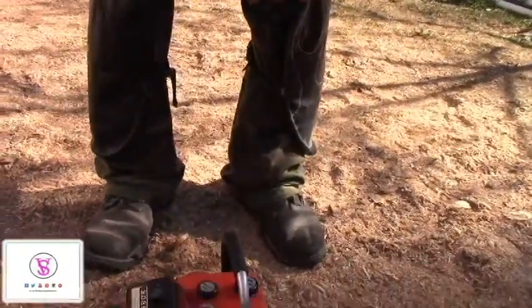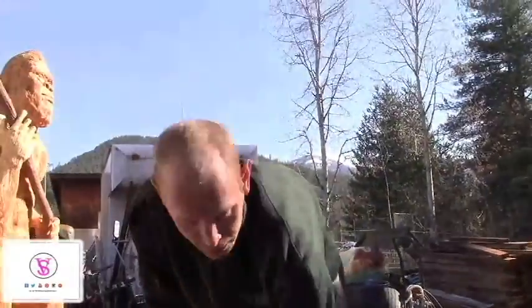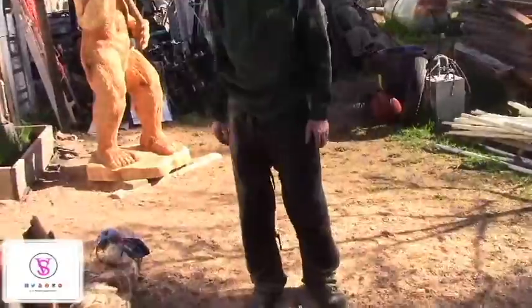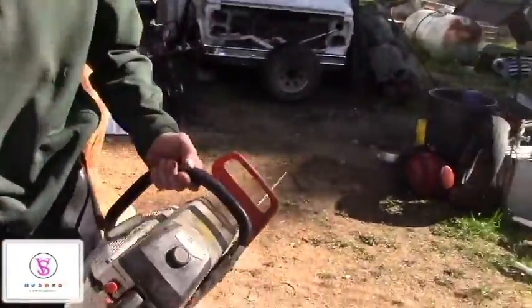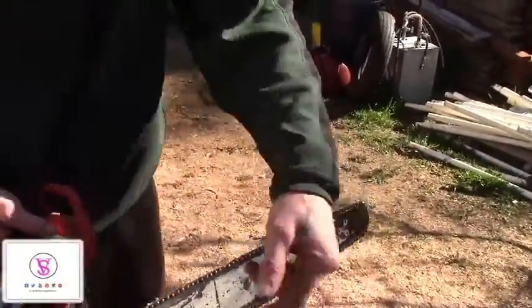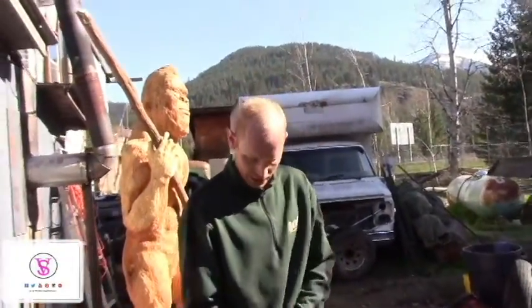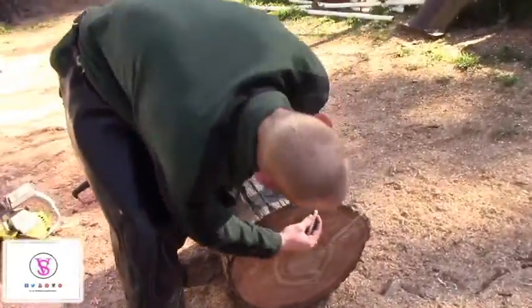The Echo saws seem to be really good for carving. I do have a bigger Echo over here. It makes a lot of noise, but it is good for just making the bottoms flat, flushing everything up first, squaring it all up. For the Amanita mushroom top, we're going to use the big end for the top.